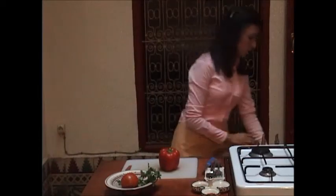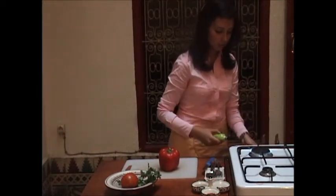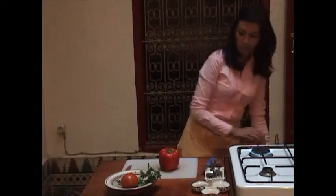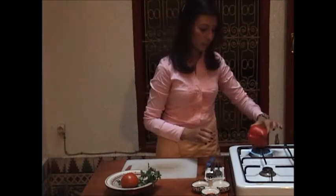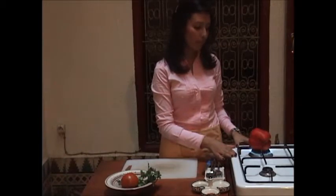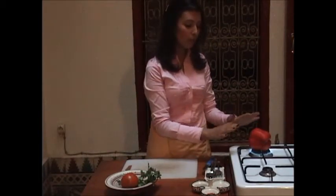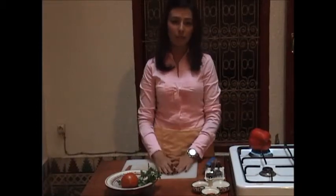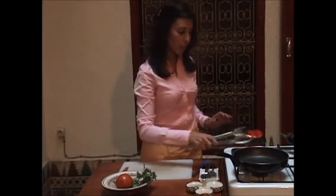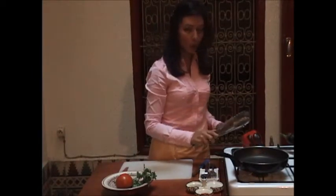Turn on the stove and it should always be medium. Then we add the bell pepper right here. This is fine if you have a gas stove, but if you have an electric one, you can put a little bit of oil on top and do it in the oven for about 10 to 15 minutes. Don't forget to keep turning the red pepper on all sides until it becomes all black.